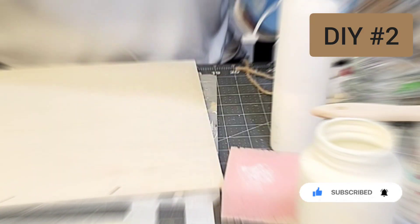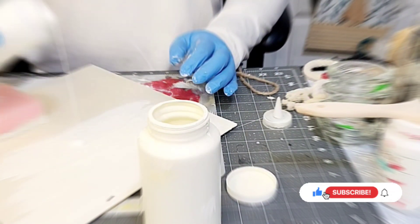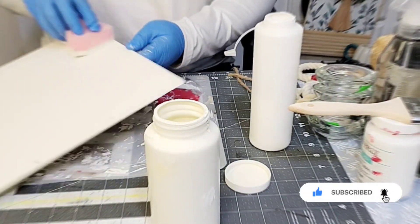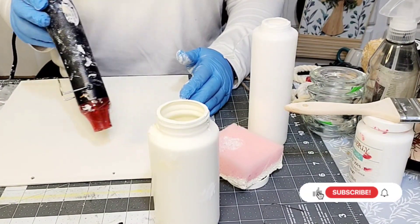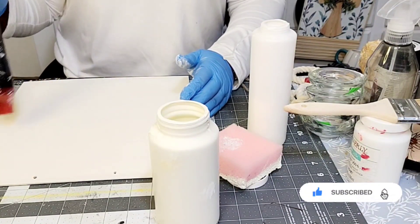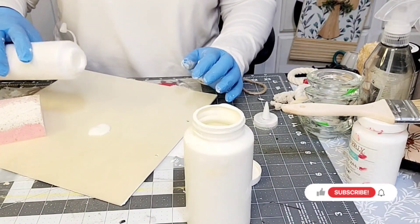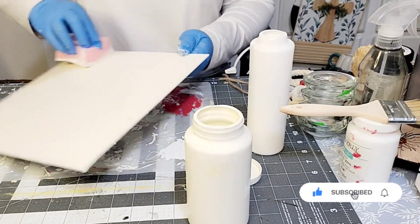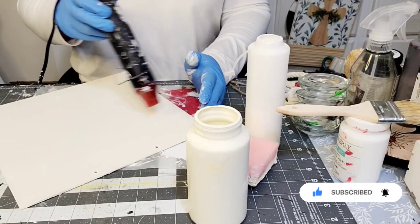Now we're moving on to DIY number 2. Again, we are using one of the wood squares from the Dollar Tree and I am applying Mod Podge to it. This piece is a little different because I decided I wanted to show you how you can take free images off the Internet to create beautiful decor pieces. Since this collaboration was about farmyard rustic decor, I wanted to capture as many animals that you would see on a farm.